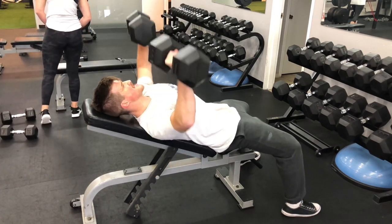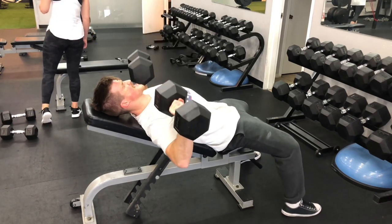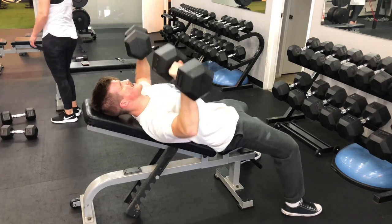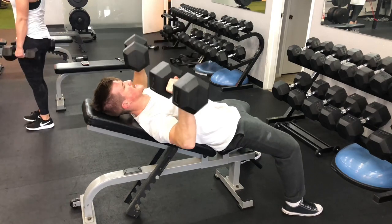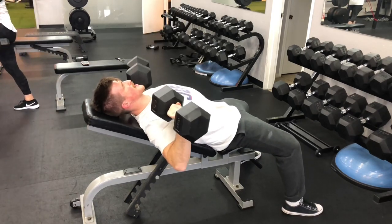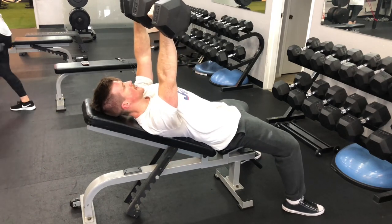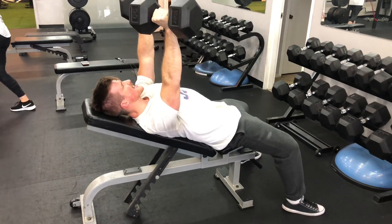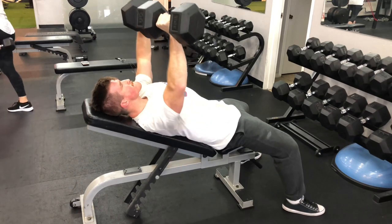On incline press I'm focusing on keeping my rib cage down and compressed into the body instead of flaring it up. When we get tired we start to flare the chest and lower back and almost turn an incline into a flat bench press. I'll even put my legs up on the dumbbells just to set that pelvis and keep it neutral — nice slow descent, deep stretch at the bottom, brief pause to keep tension on the chest, and a purposeful contraction.